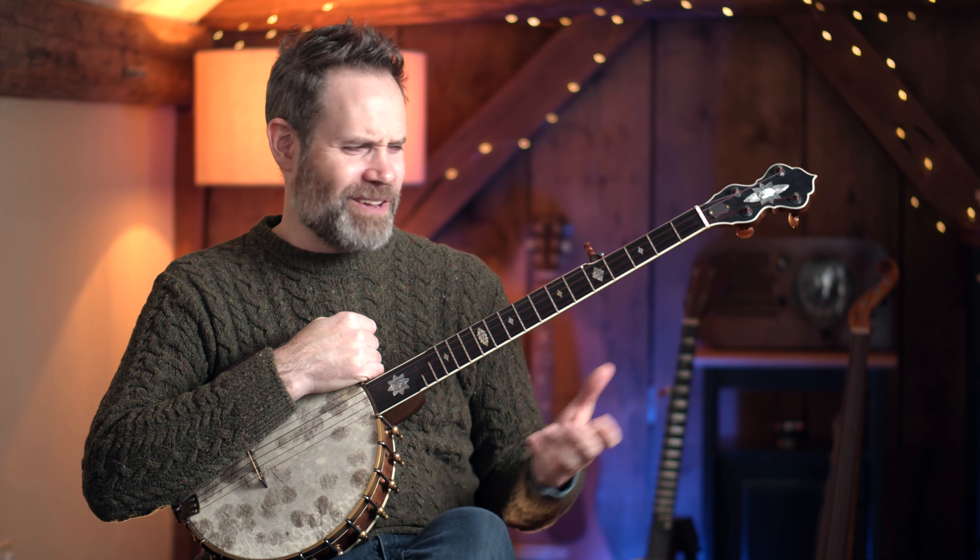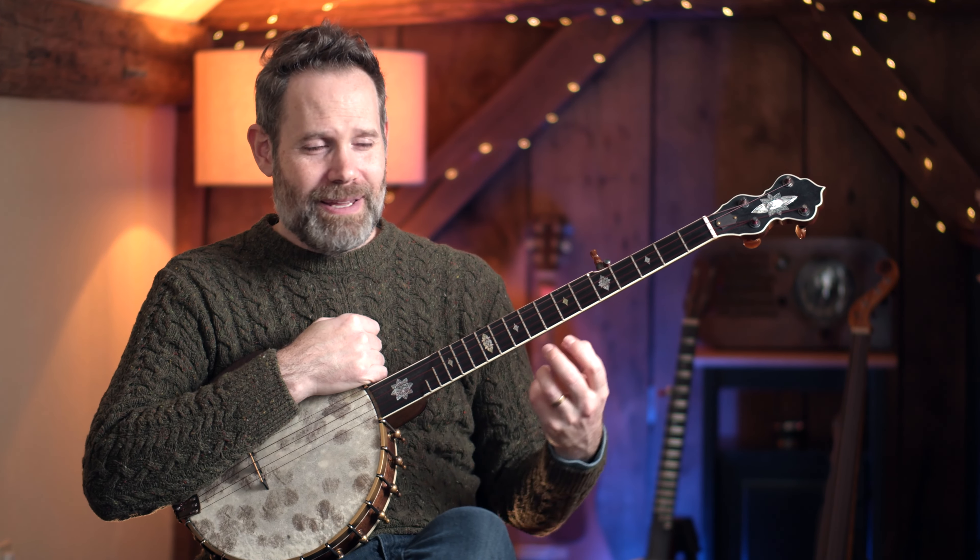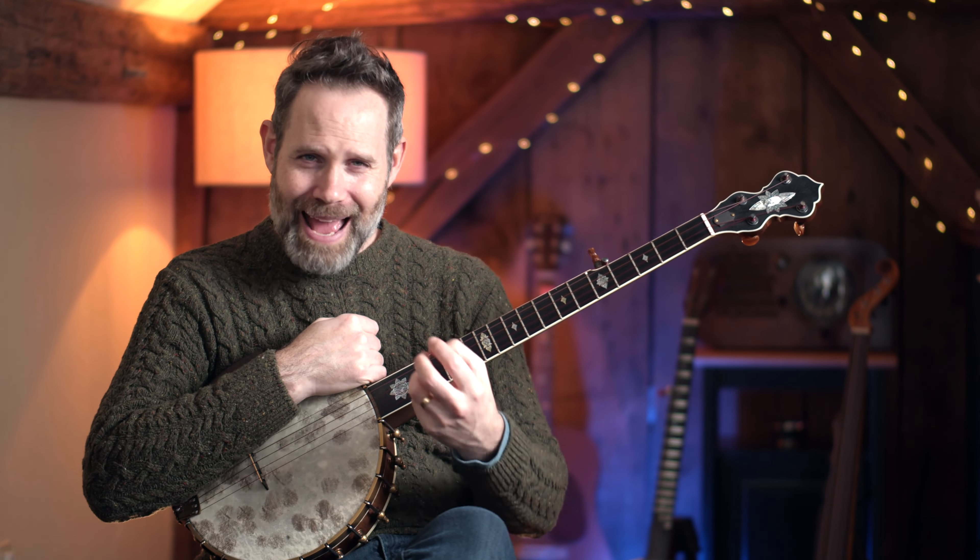Give nylon strings a shot — it could open up some new tonal possibilities. I find I do different moves when I'm playing nylon strings than I do when I'm playing steel. And when I'm done playing nylon and I go to a steel-strung banjo, the added little benefit is that I feel like my touch is just a little bit lighter. Nylon strings demand a slightly more finesse-based approach to the instrument, and that really pays off when you go back to steel. Give them a try — they're easy, they're cheap. Let me know how they sound and your experiences with nylon strings in the comments below, and I will see you next time on Banjo Quest.